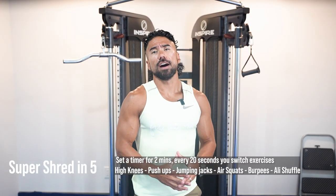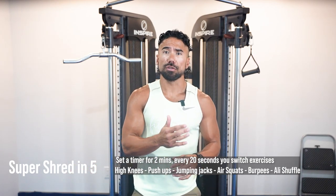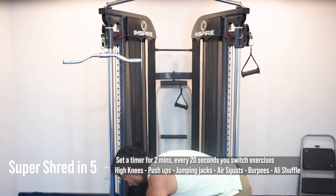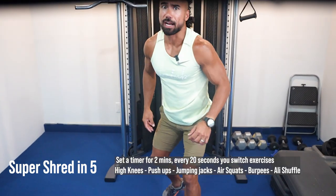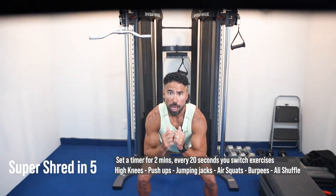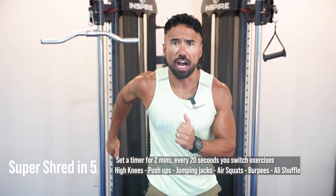The super shred in five. Set a timer so that every 20 seconds you transition to the next exercise — go all out in those 20 seconds. The sequence is: high knees, then drop down for pushups, then back up for jumping jacks, going high intensity. At the 20-second mark, go into air squats, then a burpee, then an alley shuffle. We're doing the shred in five — let's go.